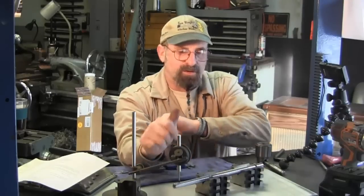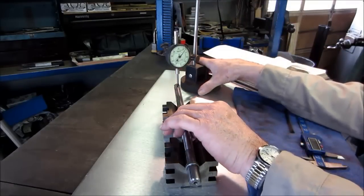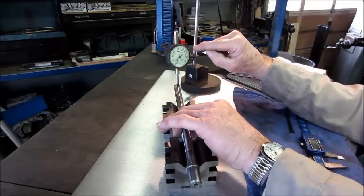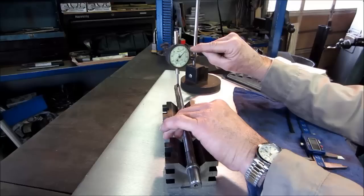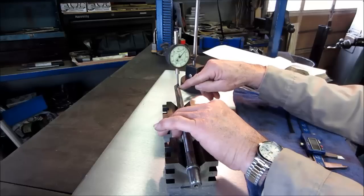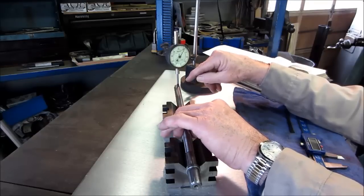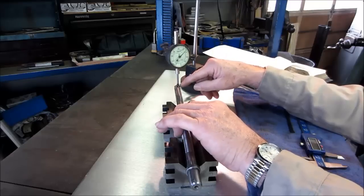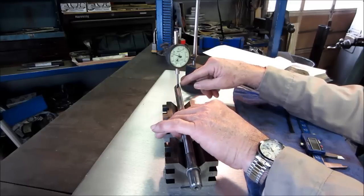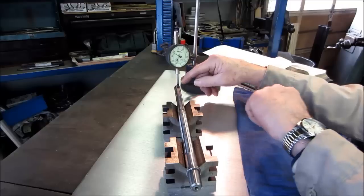I've got the indicator set up with the plunger just off center on the splined end, so that when it rolls over a spline it lifts the roller. Each time it comes to the top of a spline you can compare the tops all the way around. If they're uniform — meaning the splines are not chewed up or damaged — you can check runout of the splined end this way. As we roll it over, we find each spline top comes up and we're within a thousandth of an inch all the way around.